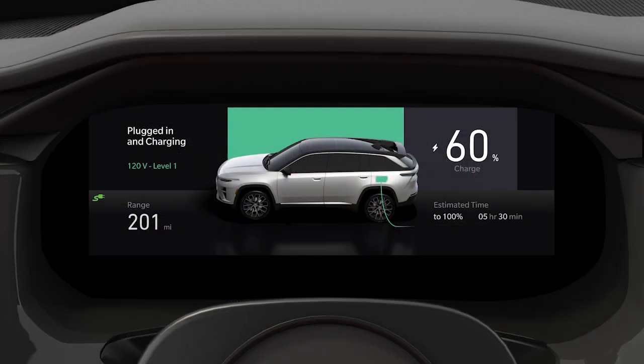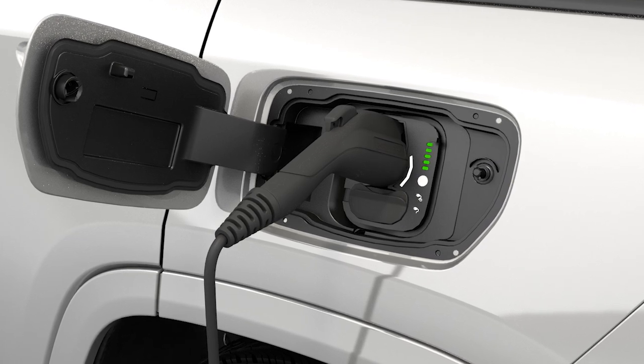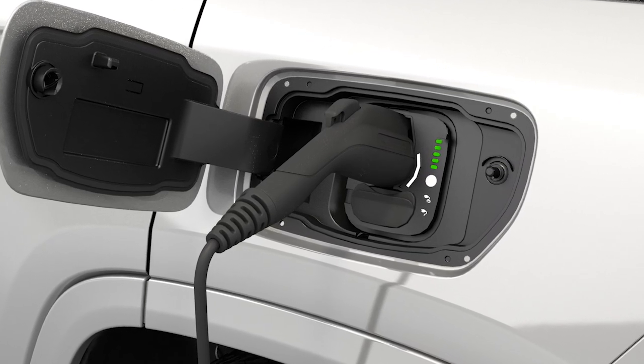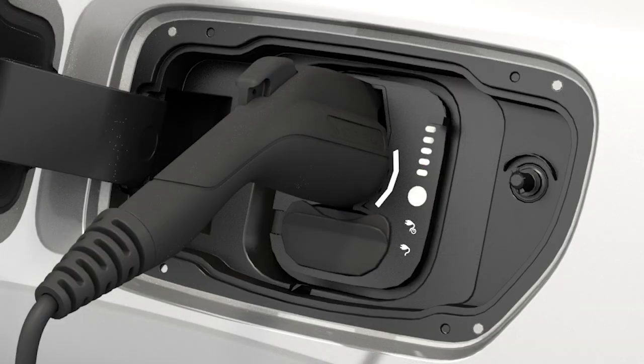Your vehicle shows the state of charge in the instrument cluster to indicate the progress of each charging cycle. In addition to the battery display in the instrument cluster, your vehicle is equipped with a visual state of charge indicator made up of five lights mounted to the right of the charge port. One blinking light means the charge is zero to 20% complete. One solid and one blinking light means the charge is 21 to 40% complete and so on. When the charge is complete, the blinking stops.